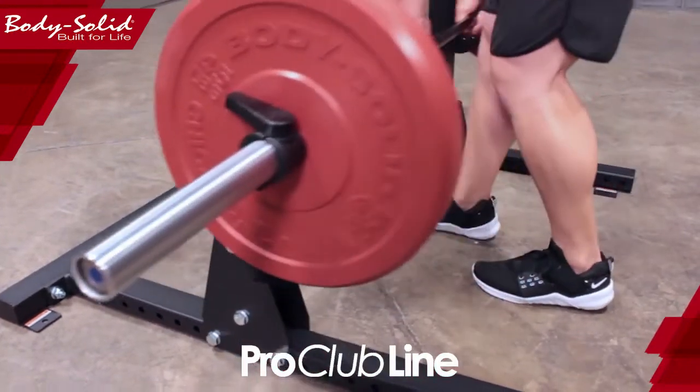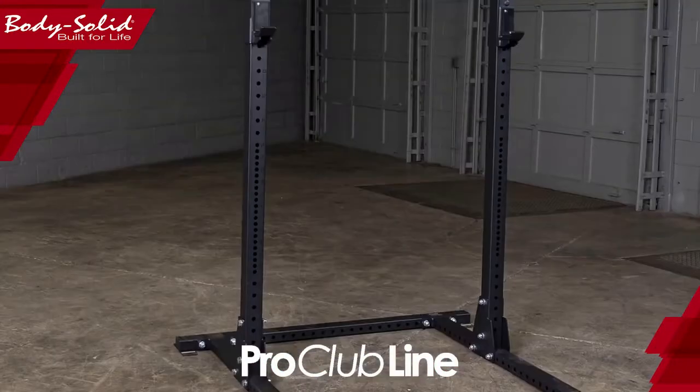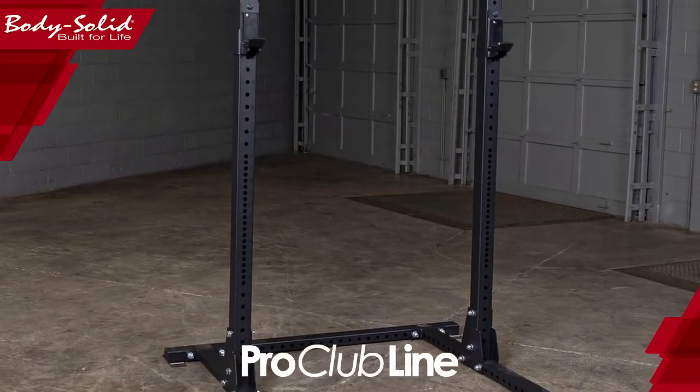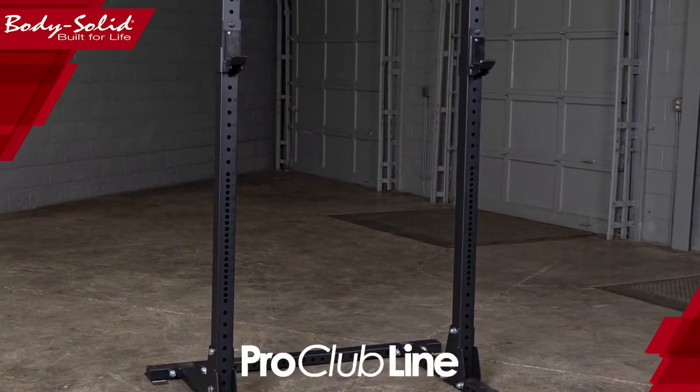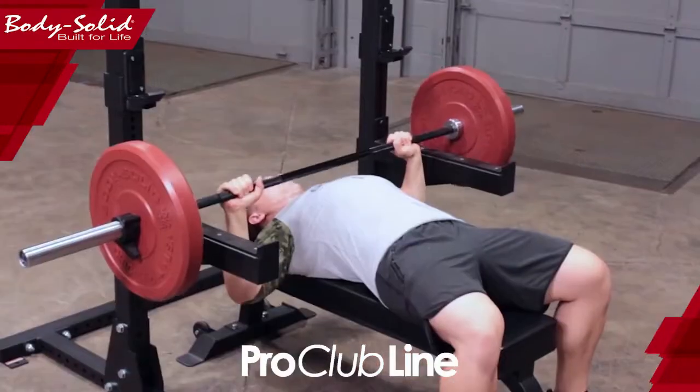Our squat stand has a unique design in that the uprights can be bolted at widths to accommodate 5-foot, 6-foot, and 7-foot barbells. The optional safety spotter bars provide users an extra degree of safety for any lift.